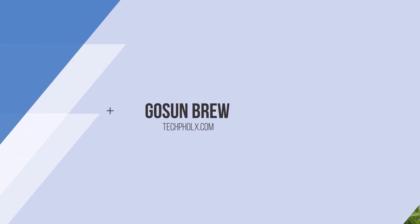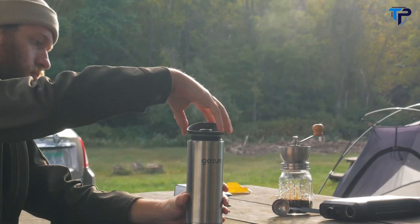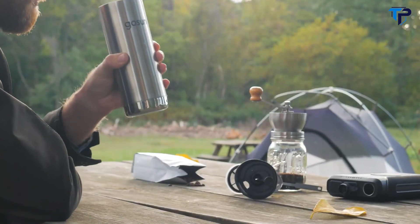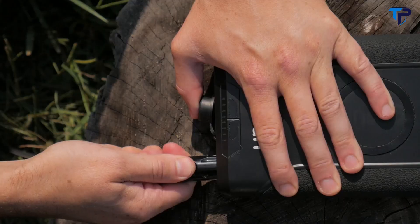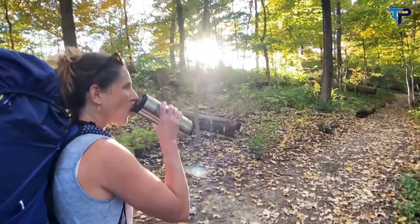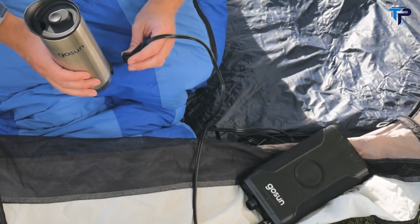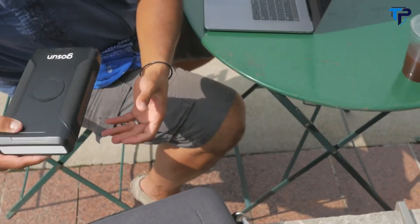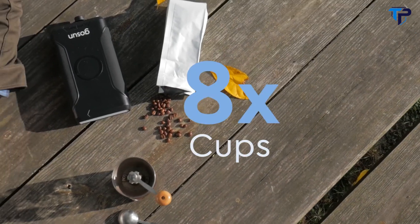GoSun Brew gives you the power to make your own cup of coffee anywhere, and also to run your devices through power outages or any outdoor adventure. Brew is an insulated travel mug that integrates a 12-volt heater and a French press. The smart electronics help to brew an incredible cup of tea or coffee from start to finish, all in one cup you can take anywhere. Your hot beverage is made while running off GoSun Power — a compact power bank with tons of energy and outlets to charge almost any electronic you have, or brew eight cups of coffee.